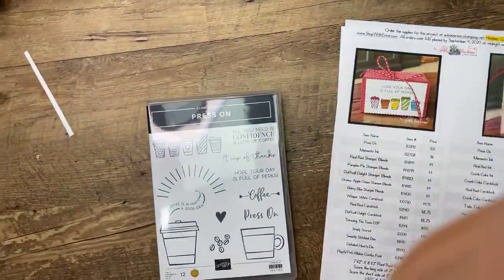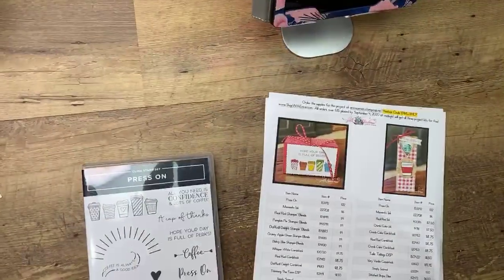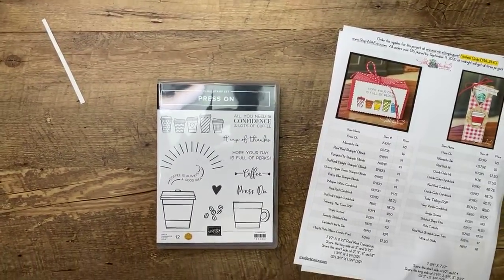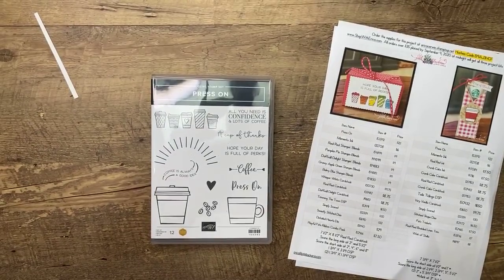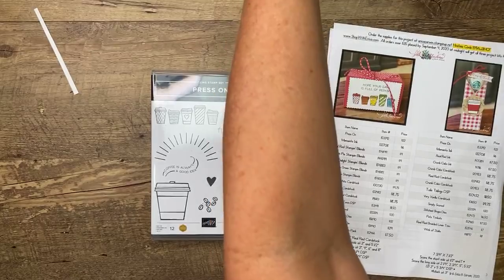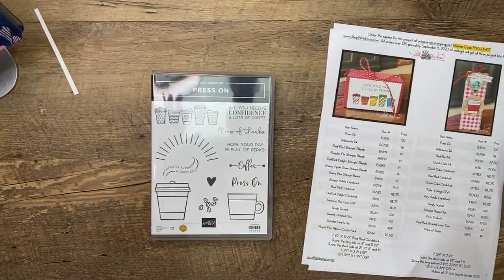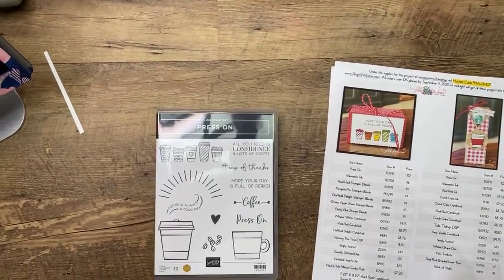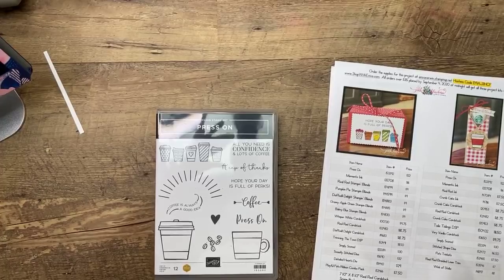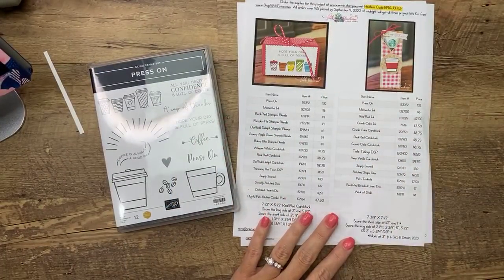Under the fourth photo today you'll find a link for the PDF. And I'm so far ahead this week that I even have the clean recordings of today's projects linked, edited, and available. Sometimes I amaze myself.